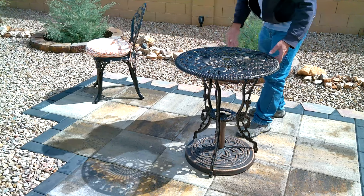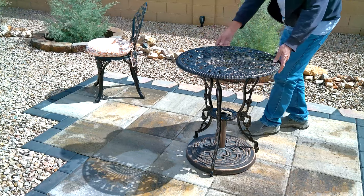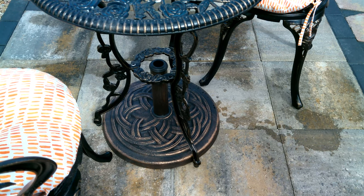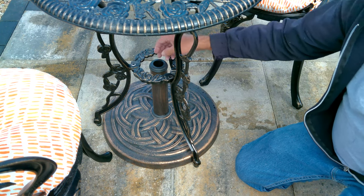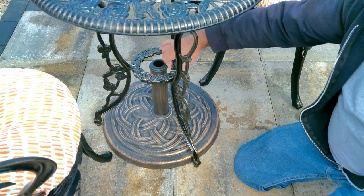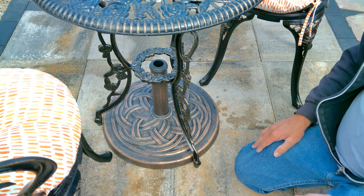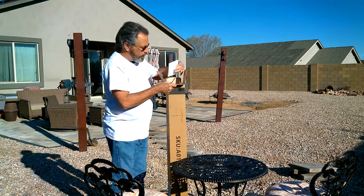Oh boy, that is a perfect fit! The table and the base are pretty much a perfect match. I have room to get to the tightening screw to hold the pole of the umbrella in place, and I don't have to do any modifications at all. Very very nice little fit. So next up: installing the umbrella.